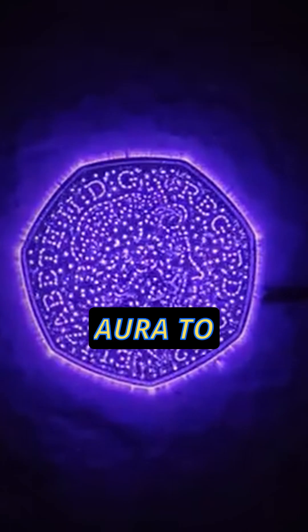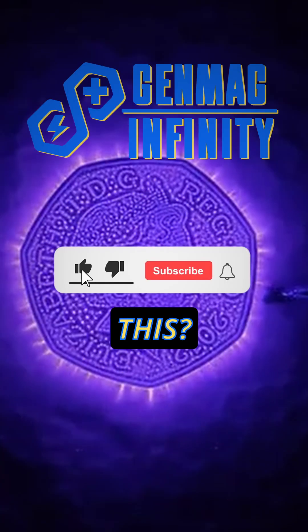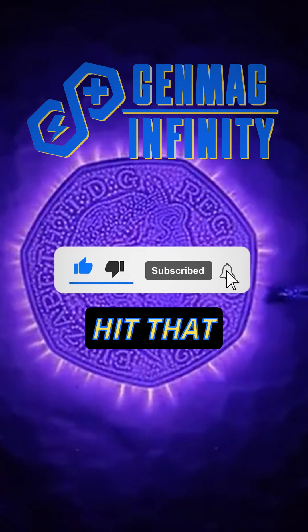So next time you want your aura to appear more positive in aura photography, just make sure not to drink too much water beforehand. What do you think about this? Share your thoughts below and hit that subscribe button.